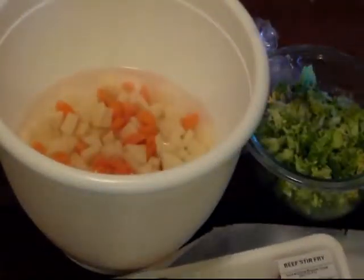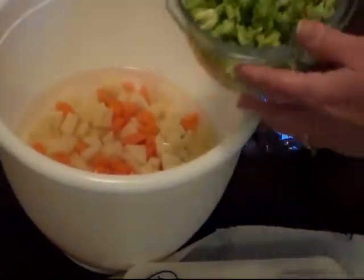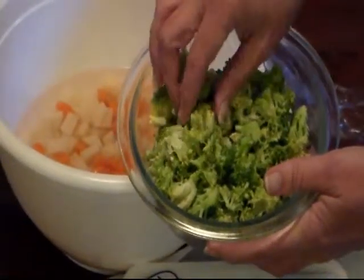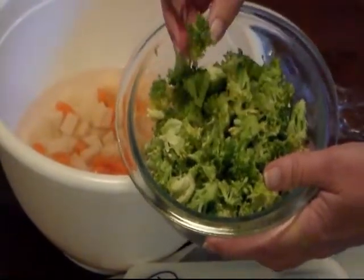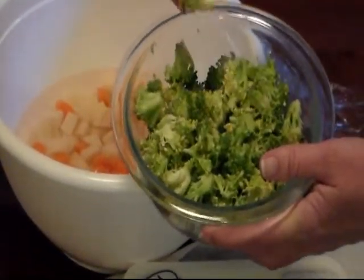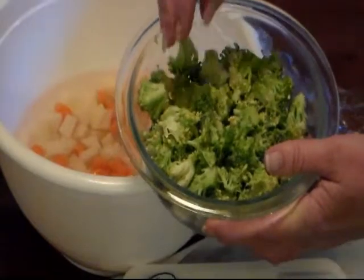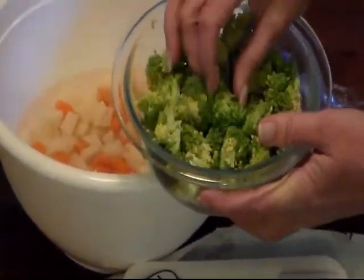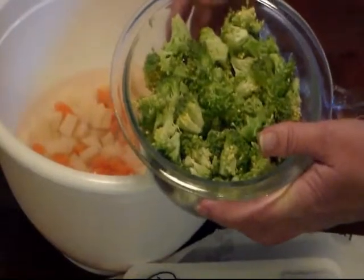I had some broccoli that I needed to use up. This is about a stalk of broccoli — I went ahead and washed it and chopped it up kind of fine. The stalk parts I trimmed up a little bit fine too. This is about a cup and a half, or a stalk of broccoli.